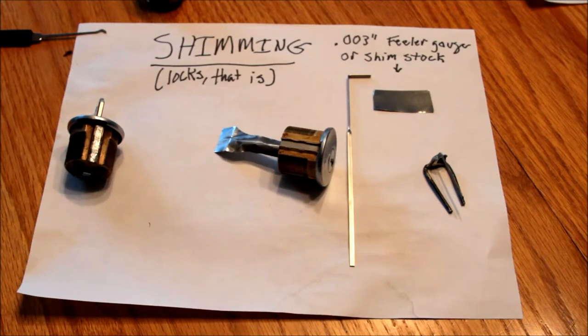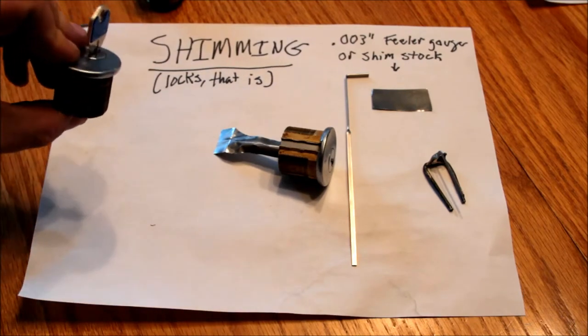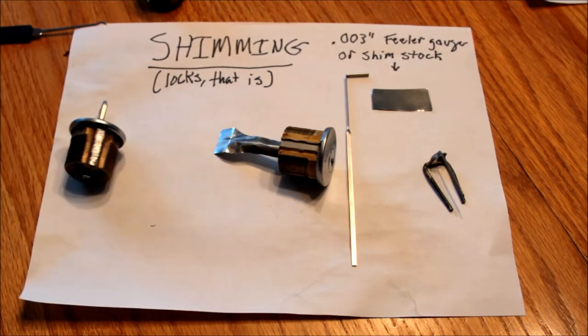Obviously only use this for legal purposes — don't break into people's houses or steal their lock cylinders, unless they're good friends and you just want to mess with them. Hopefully that helps somebody and you can try this out yourself. Thanks for watching — give me a plus one if you like the video, and check out uklocksport.co.uk for many other much more competent lock enthusiasts and great videos and information. Thanks everybody, talk to you soon, bye bye.